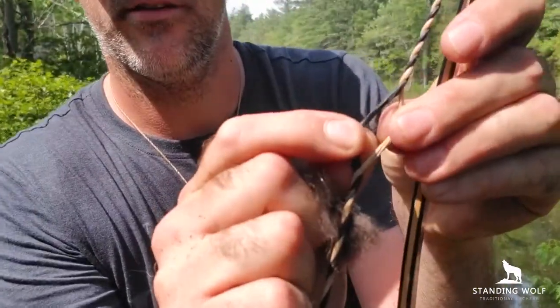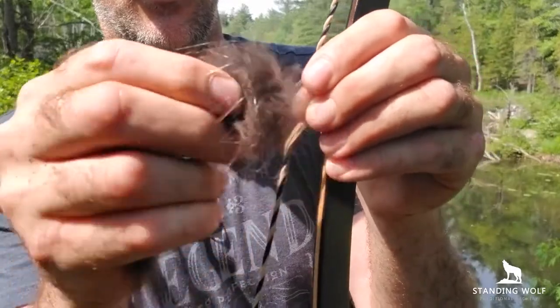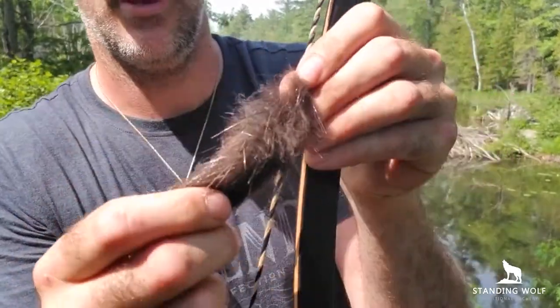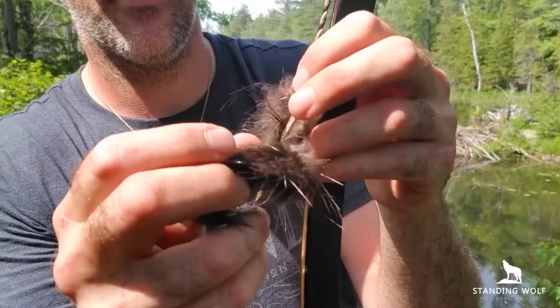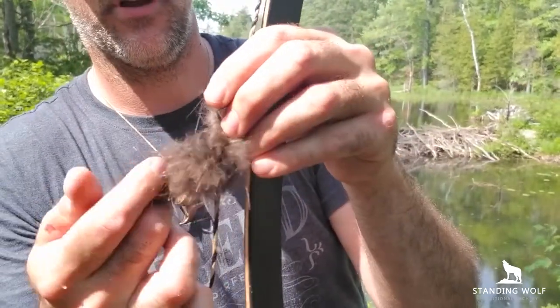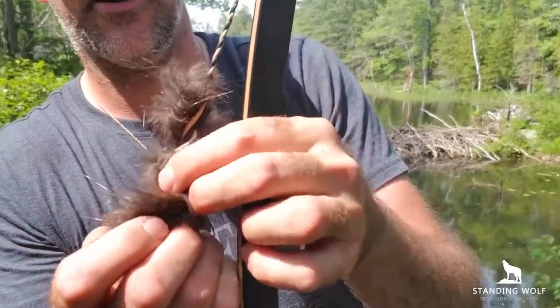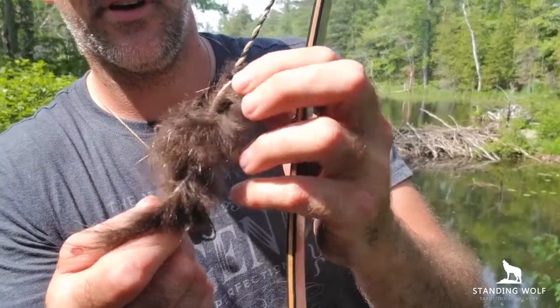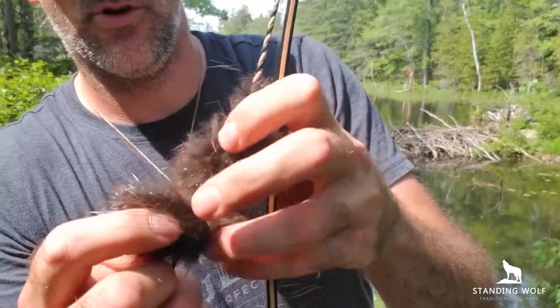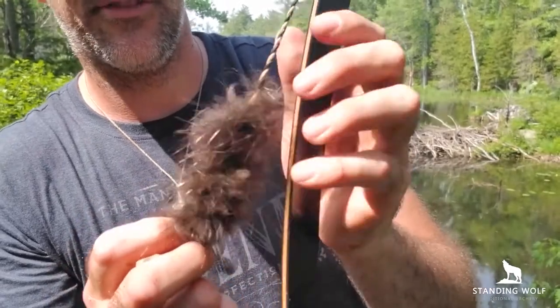Once you've got that taken care of, put the end of the strip in — you see right there — the end of the strip in. Now just wrap it with the existing twist of the string; that's going to help to keep things nice and consistent. Try and keep it as tight as possible. I know it looks a little tricky at the moment, but the tighter you have your string the better it is for your silencer.